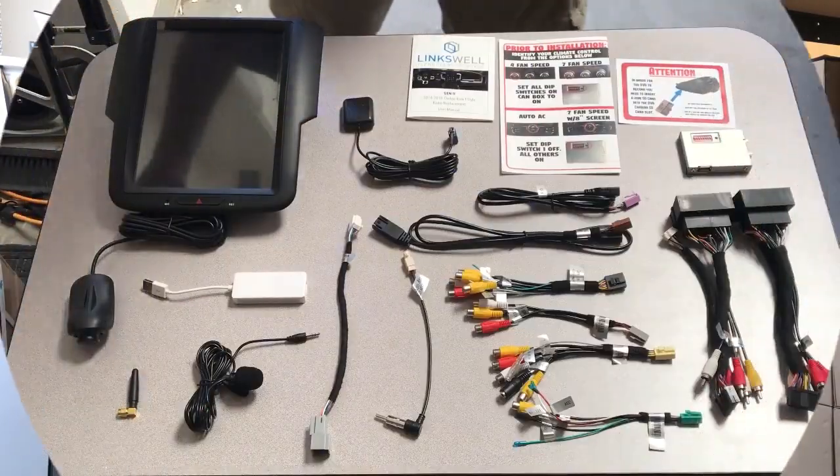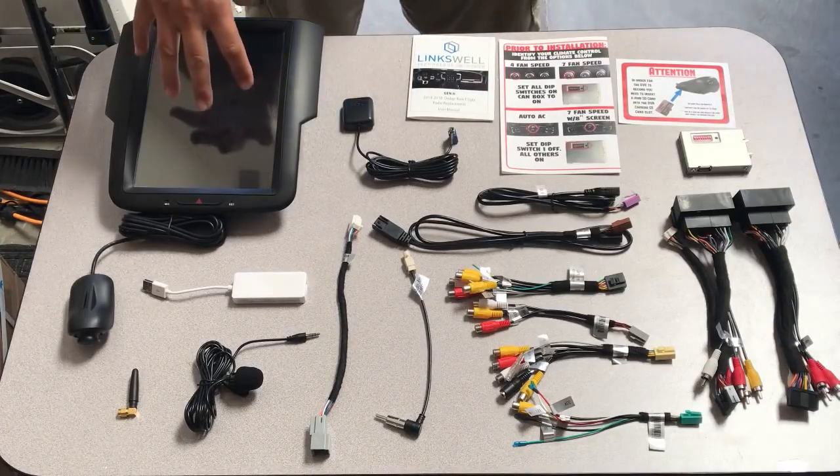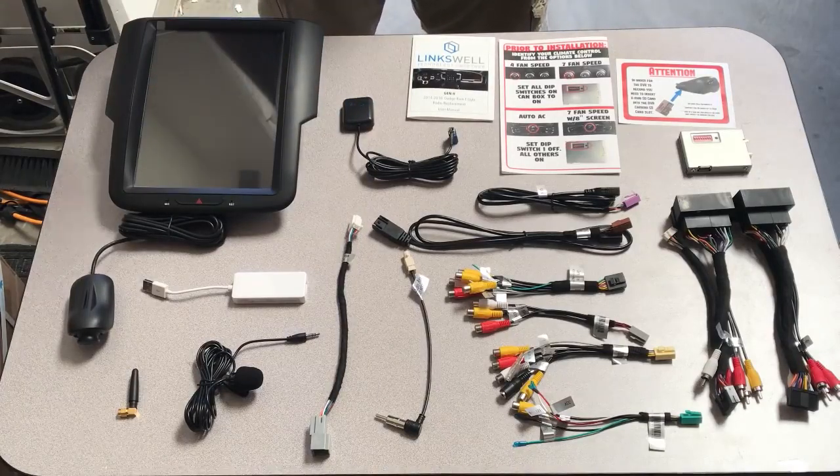We took everything out of the box and put it on our table so you can see what should come in your kit. First is your actual T-Style unit, which will mount to your factory bezel.